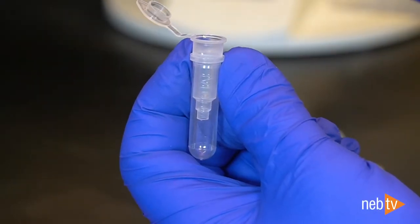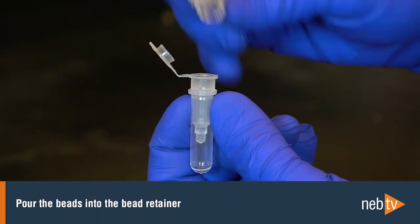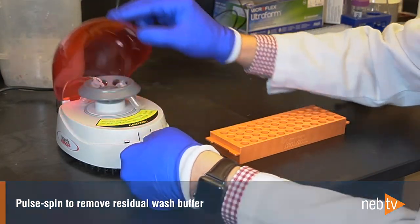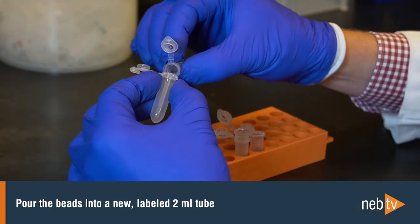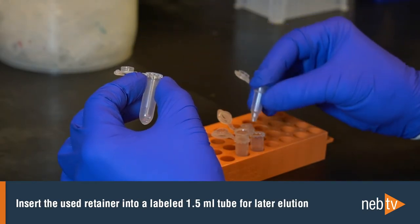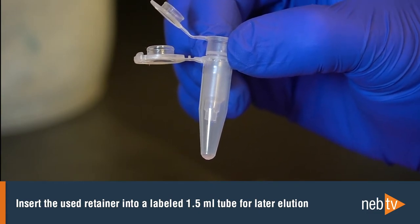Make sure the bead retainer is inserted into a collection tube and pour the beads into the bead retainer. Discard the used 2 mL tube. A quick pulse spin removes residual wash buffer efficiently, and there is no drying step necessary. Separate the bead retainer from the collection tube, discard the collection tube, and pour the beads into a new labeled 2 mL tube. Insert the used bead retainer into a labeled low-bind 1.5 mL microfuge tube — this will be used later for elution.